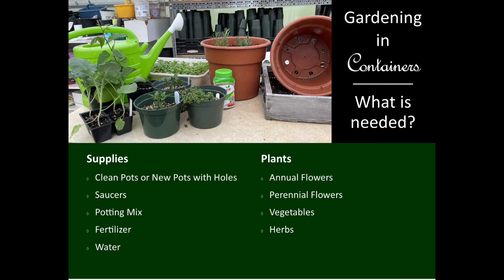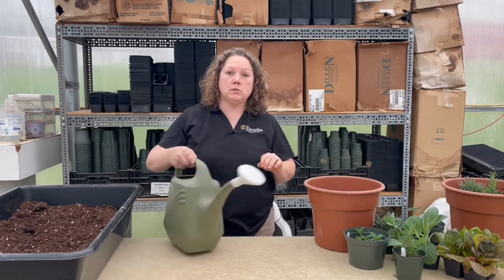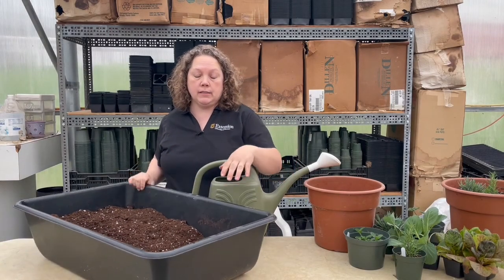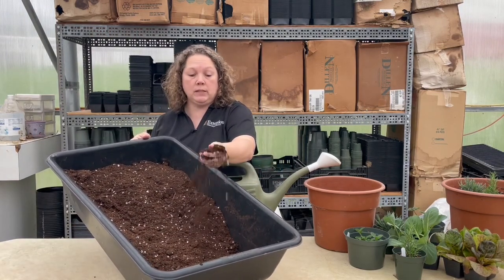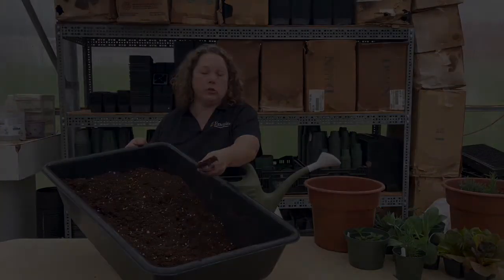The first and foremost thing you need to keep in mind is you need a container with holes so that you have adequate drainage. The next thing you need is a peat moss based potting mix, which you can pick up at most retail outlets. It's a potting mix with peat moss and perlite, and it's wonderful for plants because it provides adequate drainage but also holds enough moisture.